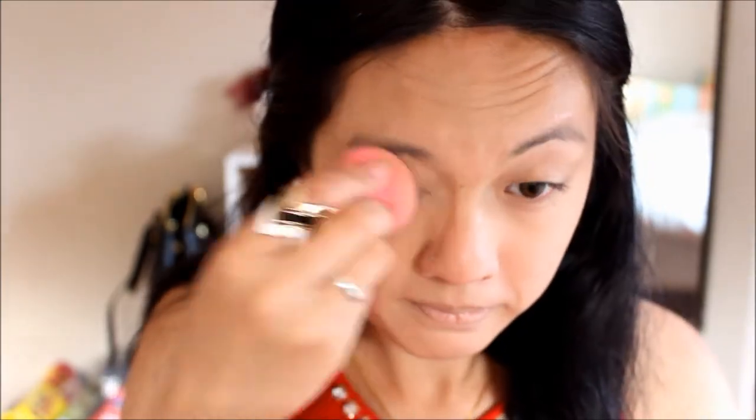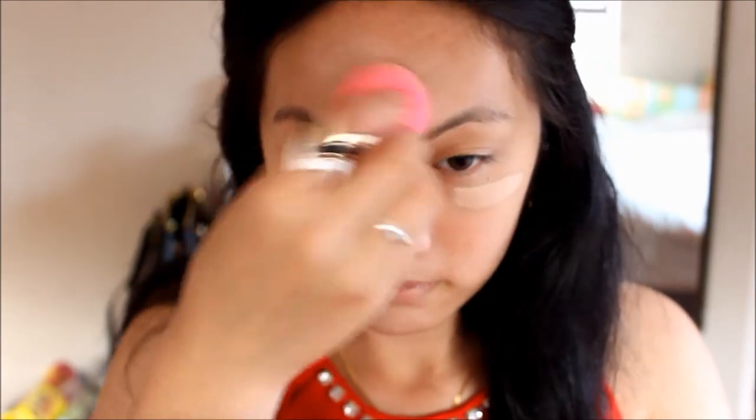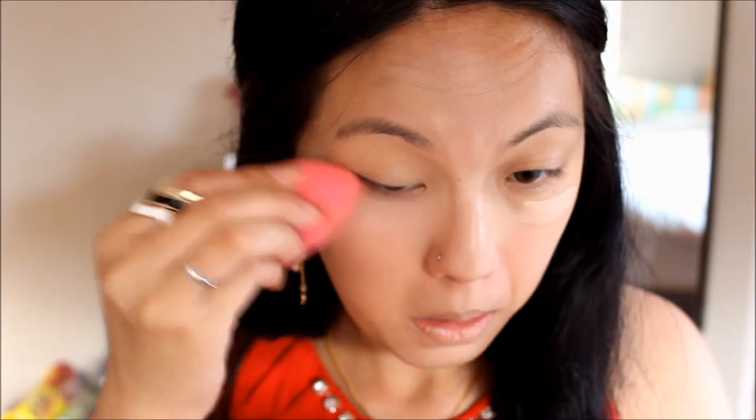First I'm going to prime my face. I'm using the Smashbox Photo Finish Foundation Primer, the Pore Minimizing Primer — it's pretty good. Now I'm going to use the Laura Mercier Tinted Moisturizer. Before I apply powder I'm going to apply the Maybelline Instant Age Rewind for my under eye circles. I'll be using the Becca Perfect Skin Minimizing Primer Powder Foundation — I'm not going to apply too much, just pat it on my face.